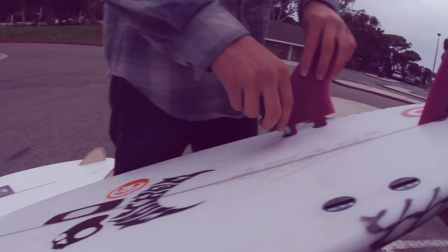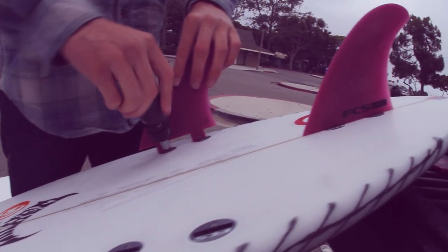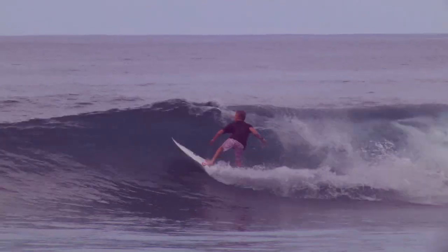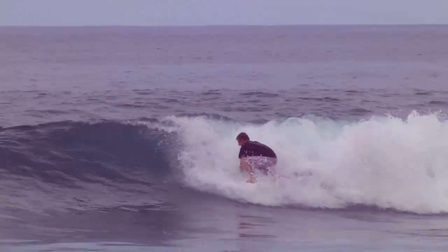A bunch of people told me that their FCS worked faster and I didn't really believe it, so I got a batch of glass-ons and FCS on the same exact board. The one with FCS worked way faster and I was like, whoa, this could be the go because I love going fast and I was just frothing on them.